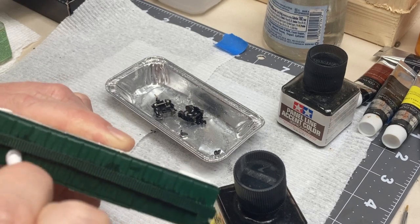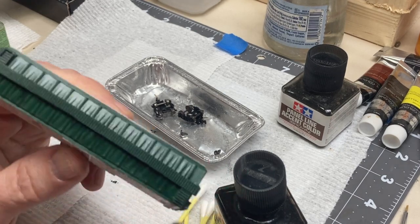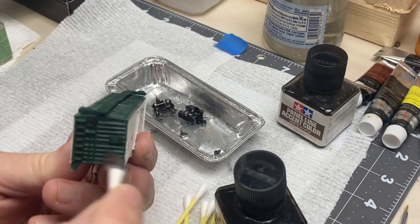If you have liner that got to a spot where you really didn't want it, or you have any really stubborn tide marks because you let it dry too long, you can take a q-tip, dip it in a little odorless thinner, and use that as kind of an eraser.